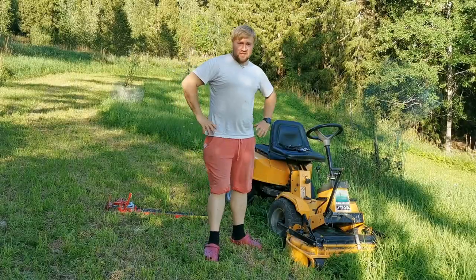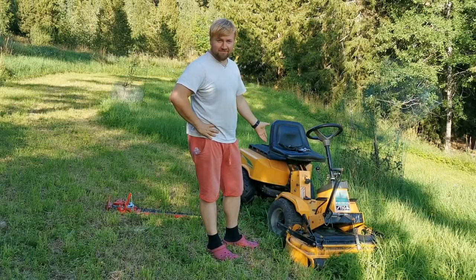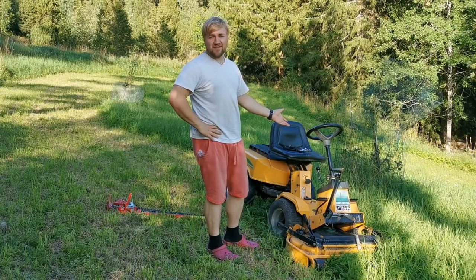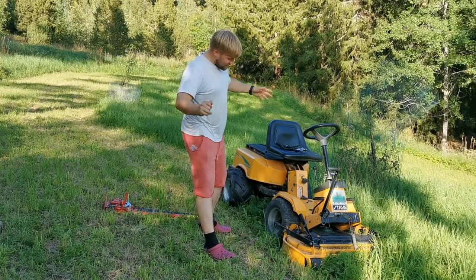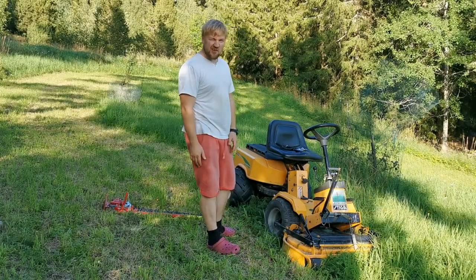Welcome to another episode of my Stiga keeps breaking down on me — constantly, never-ending. It's not her fault. I decided that she's a girl.